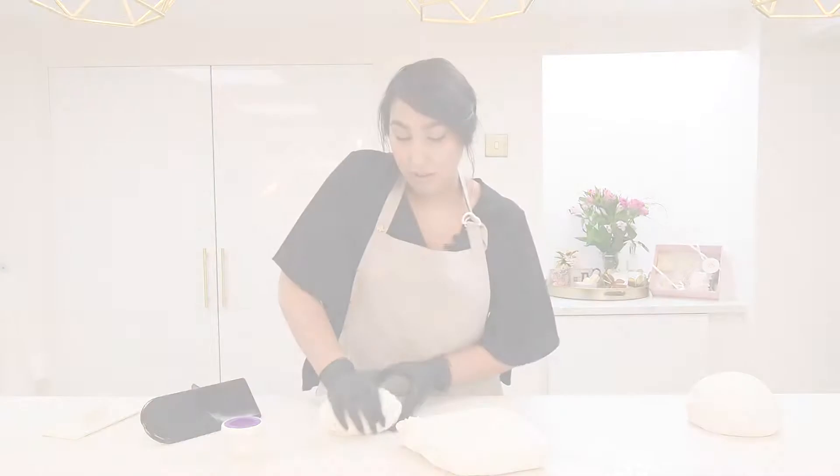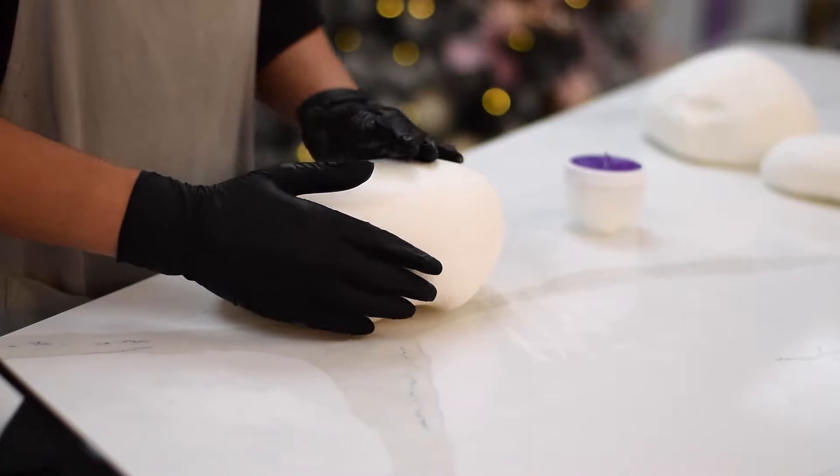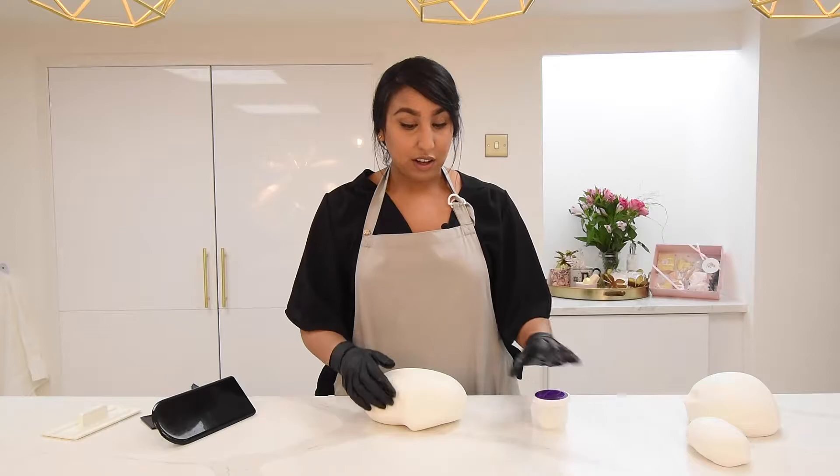As you can see while I've been kneading it, it hasn't stuck to the table at all. Normally when rolling sugar paste you'd dust the surface with icing sugar or corn flour. I'll only use a little just to add a bit of slip to the surface so it doesn't stick while I roll it out.